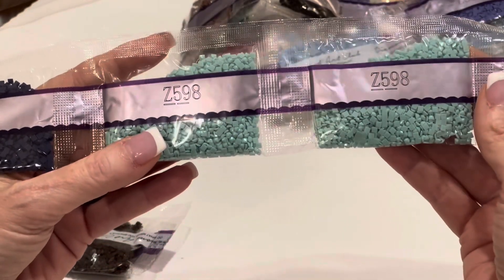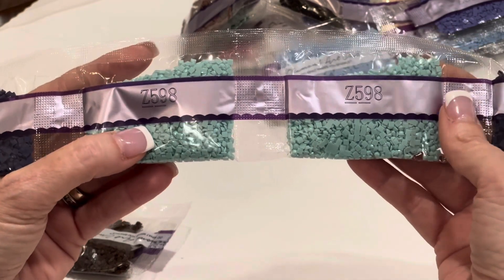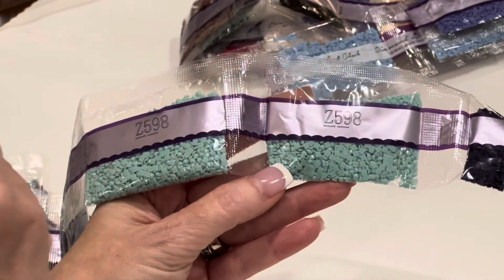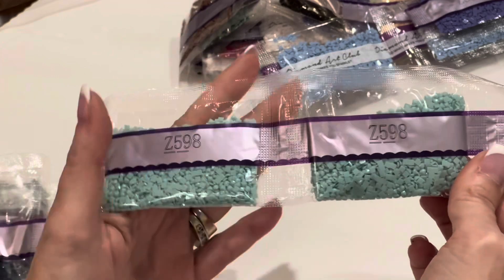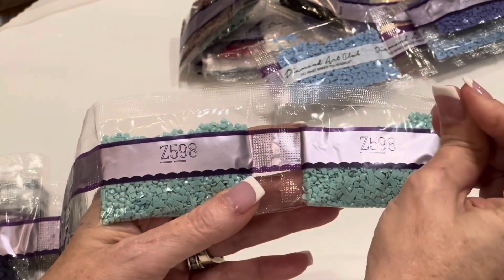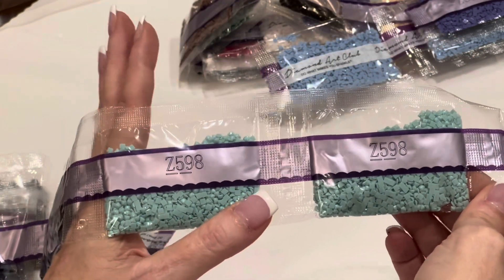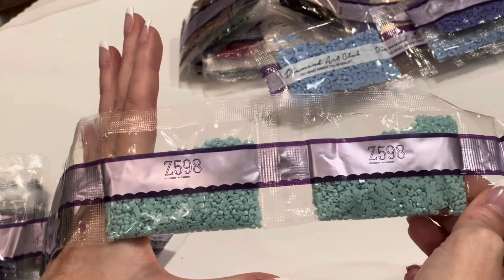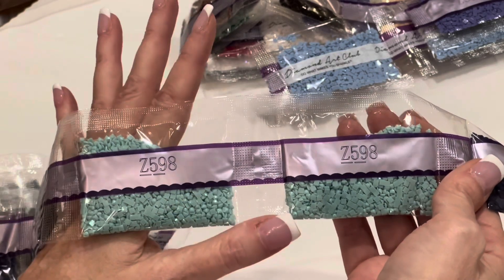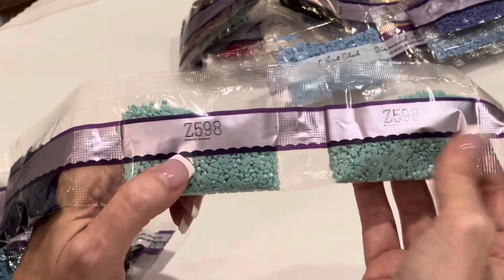This is not an AB — this is a fairy dust diamond. Fairy dust diamonds are different from AB diamonds. These look like they have a very light sprinkling of what Diamond Art Club calls fairy dust — a very fine glitter or mica powder sprinkled on the top of these drills that makes them sparkle and shine a little bit more, but not as overtly as AB drills. You got two big bags of fairy dust drills, which is really exciting.